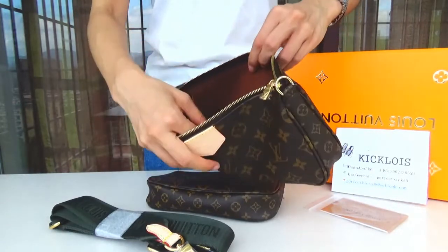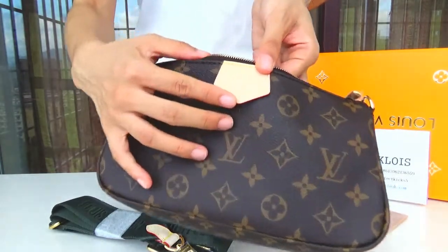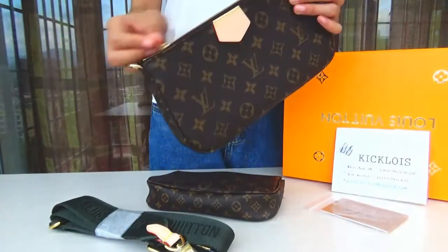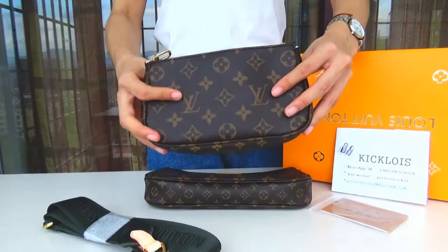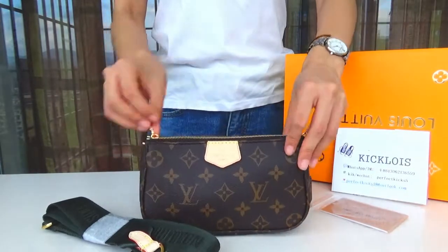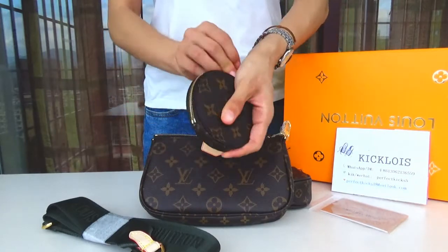I don't know how to describe this. This is the very charming palette. This is the mini project. This is the Hulk. Here is the cute coin pouch.